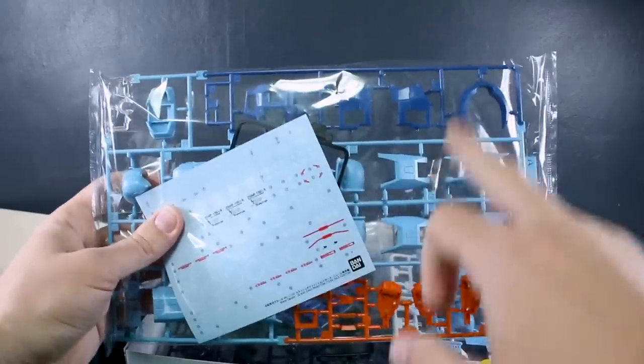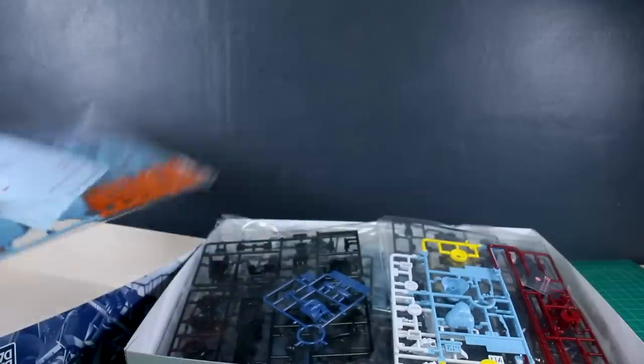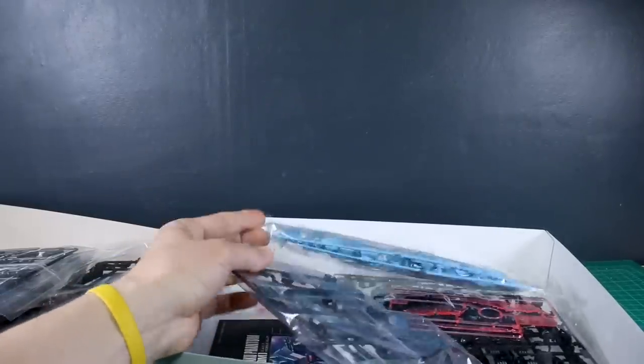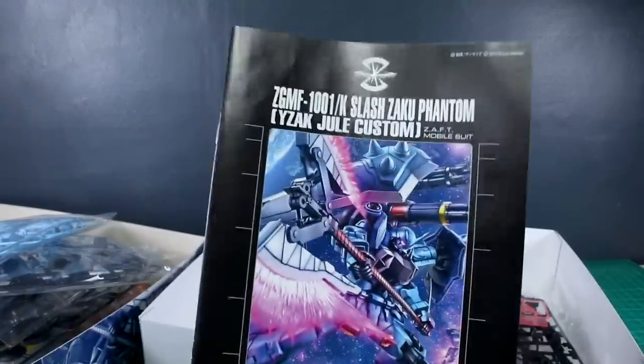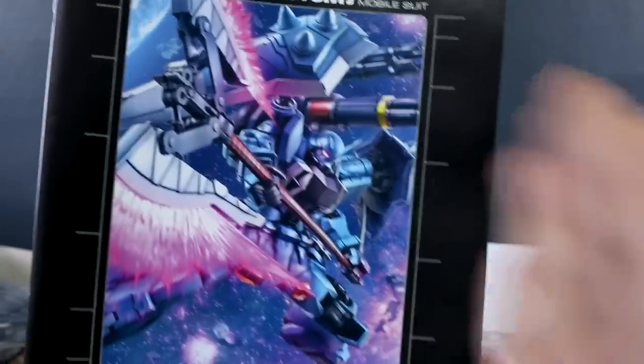Very reminiscent of the Goof Custom with the color scheme here — two different shades of blue — and we also have some orange, some really nice water slide decals which is always nice to see, plus white and yellow accents, some black, and then big gray parts for the backpack. With this having a little bit more going on than the original kit, we're going to have probably a few more runners. Here's the manual, and as you can see we've got the full color version of the box art on it.